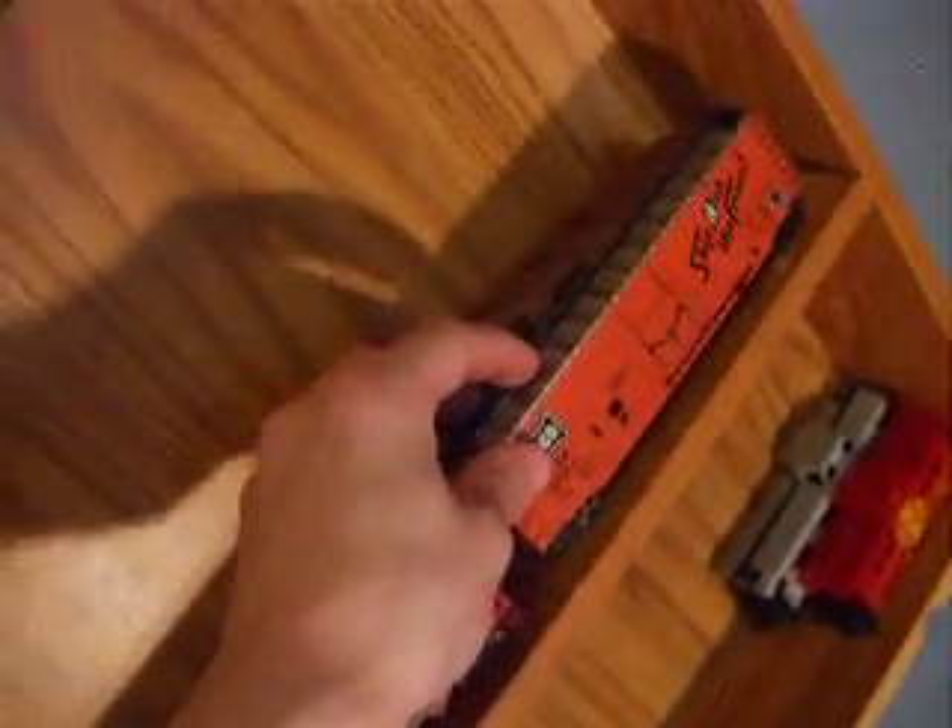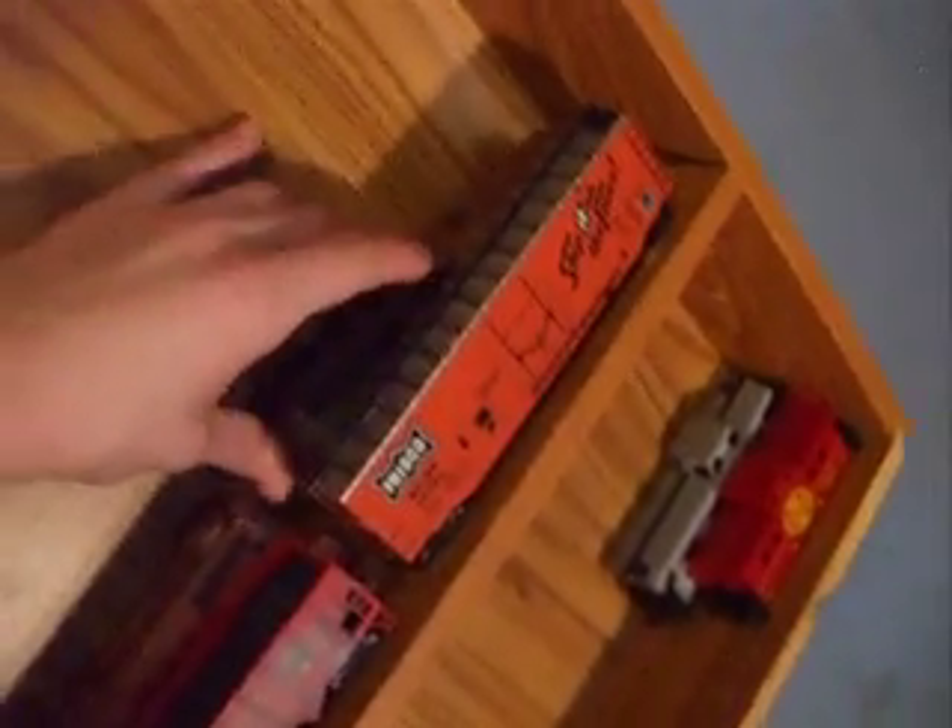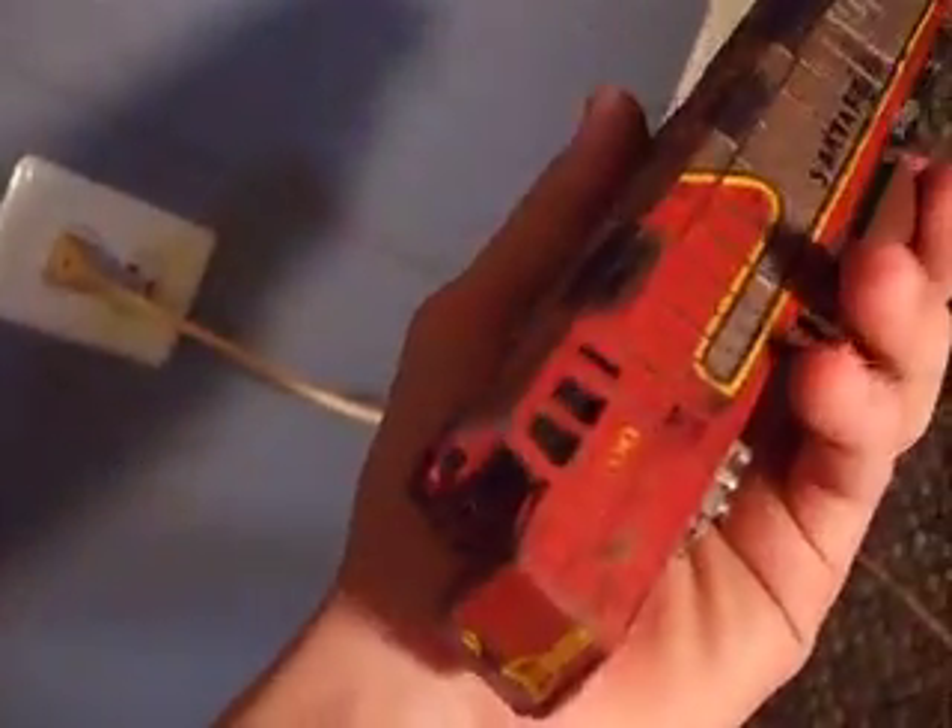I got my flat car, my hopper, my box car. I don't know if I've ever showed y'all this F40PH, but it's a Santa Fe F40PH number 100 and I weathered it. I thought maybe y'all might like to see it — I can't remember if I showed it to you or not.